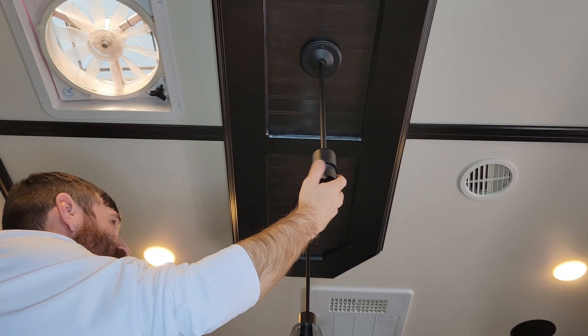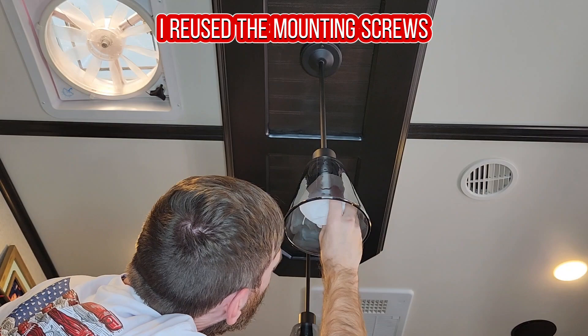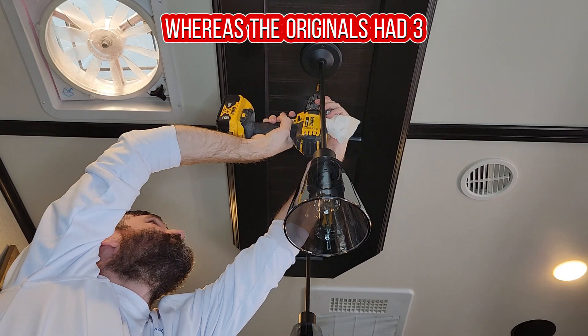Repeat the process on the next light. We just ordered these lights off Amazon — they were slightly different than the originals. I reused the mounting screws; these only had two screws each, whereas the originals had three. So we'll see how long these stay up this time.